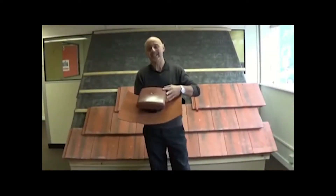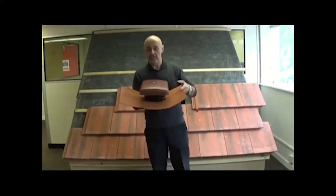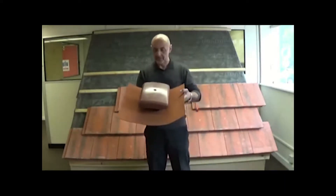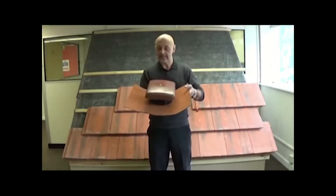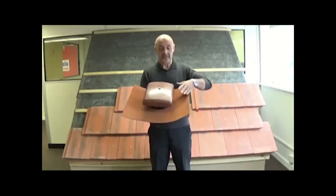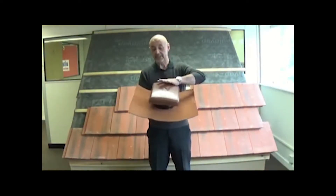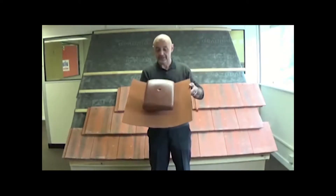The UB-16 or the UB-41 universal tile vent or terminal was originally introduced in the early 90s with a lead base on it. Nowadays it comes with a non-lead flashing UbiFlex base with a PVC-U hood available in different colours.